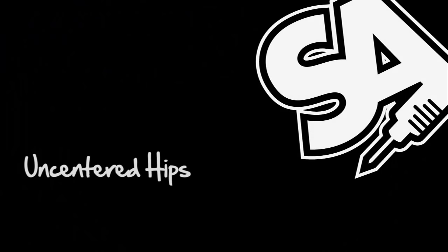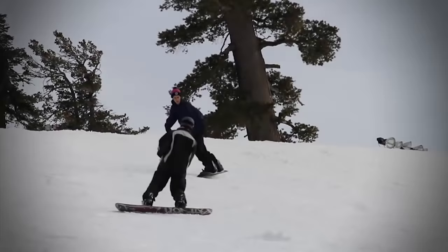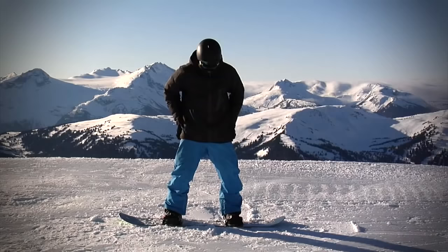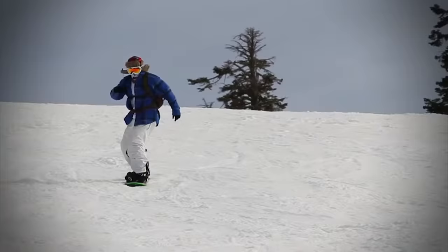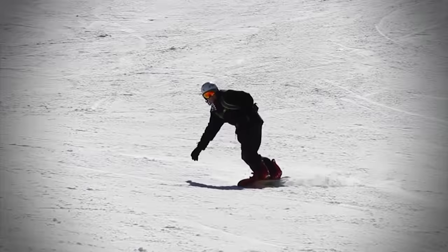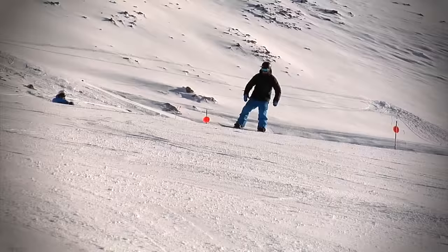Uncentered Hips. Many riders get into the habit of sliding their back foot around on each turn, going from side slip to side slip rather than having nice round turns. This is usually the result of having your hips slightly too far forward and a little too much weight over your front foot. If your direction of snowboarding is more downhill rather than nice round turns, or you see a lot of snow being washed downhill after each turn, then you are probably sliding your back foot out.